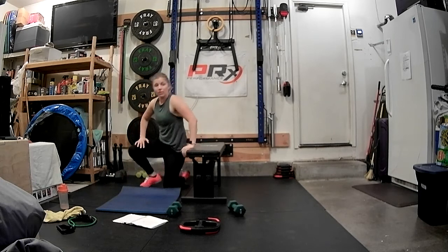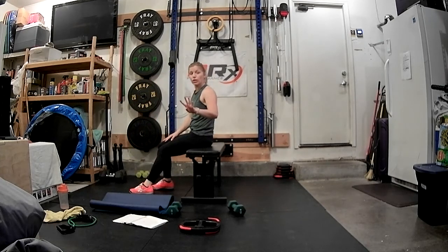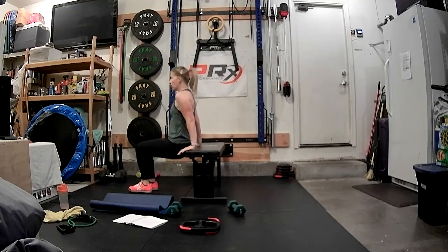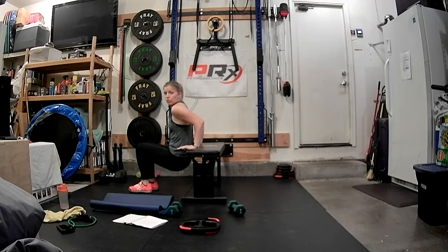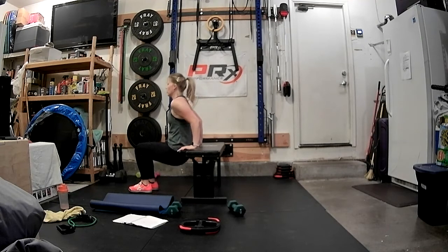Let's come back to the bench — tricep dips. Just like the push-ups: four slow, two sets of triple pulse, four pulses, four singles. Here we go, finish off. Four, three, two, one. Triple pulse: three, two, one, lift. Three, two, one. Four pulses: four, three, two, one. Four singles: four, three, two, and one.